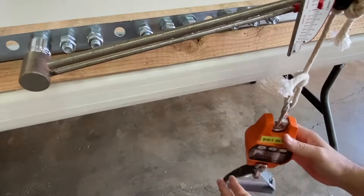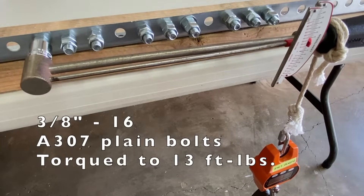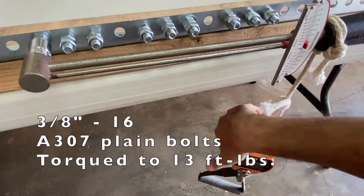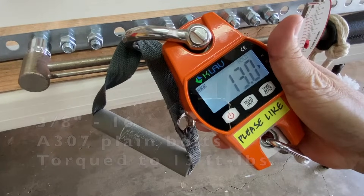I hang the scale upside down so that the torque readings include the weight of the scale. A couple of guides recommend that 3/8 by 16 A307 plain bolts be torqued to 13 foot pounds, so all the test samples will be torqued to 13 foot pounds and allowed to cure for 24 hours.